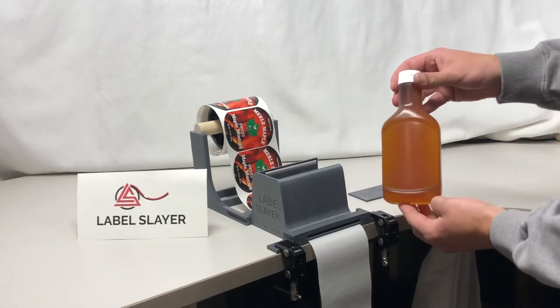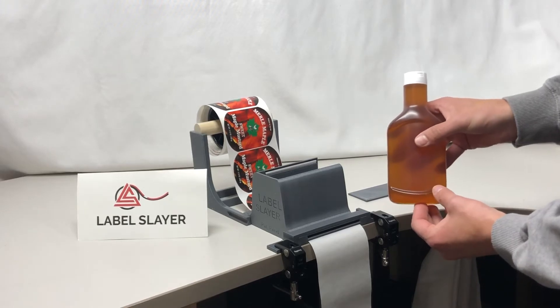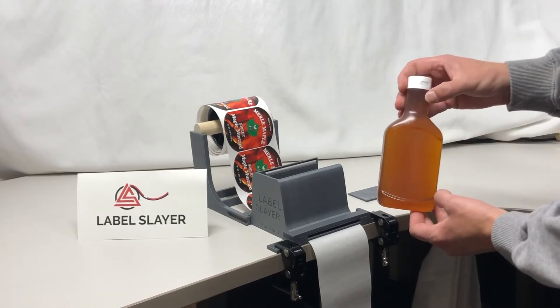Here is the Label Slayer on the 17 and a half ounce squeeze bottles commonly used for barbecue sauces, mustards, and other condiments.